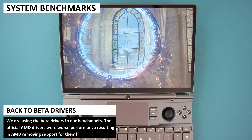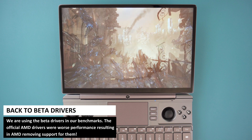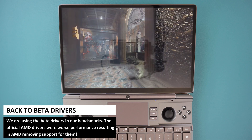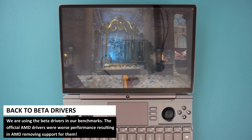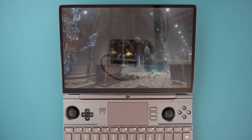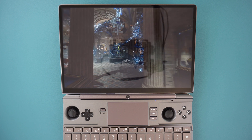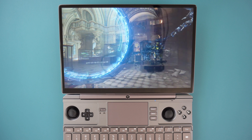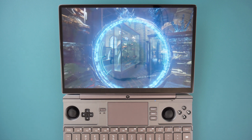We rolled back the drivers to the originals provided by GPD, as AMD's official drivers are currently problematic. They were fine for use with the G1 eGPU docking station, but for internal graphics usage we saw performance decreases across all benchmarks. For the GPD G1 benchmarks we used the latest official drivers as they were more stable. AMD has since removed support for the 7000 series, and once the drivers are fixed we will recheck the internal graphics benchmarks.